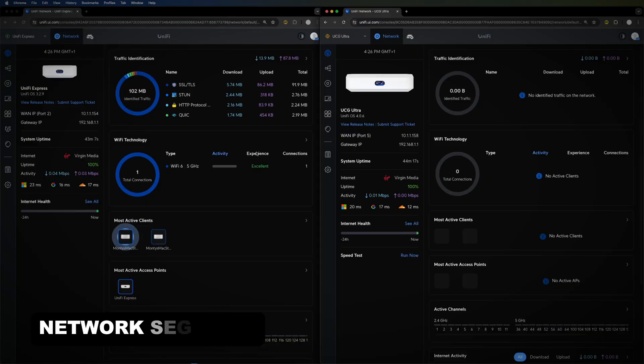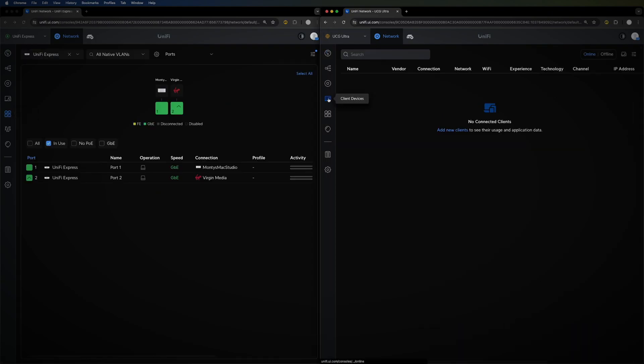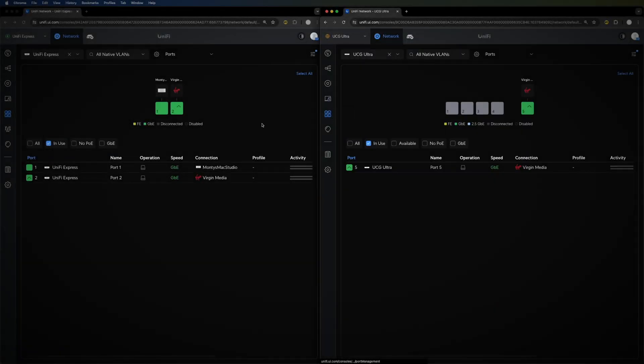Now we're going to jump into the Network segment and run through the areas that differ between the two. I'm not going to cover things that are exactly the same — just the differentials — so you can make your choice between one or the other. Starting with the Unified Express and jumping into the Ports section.